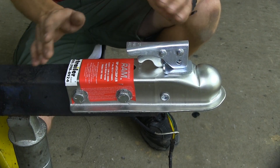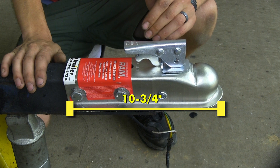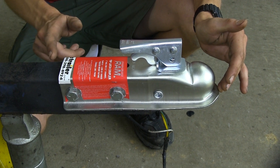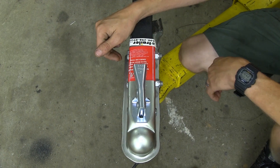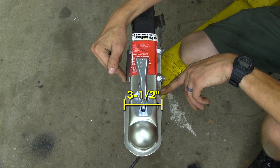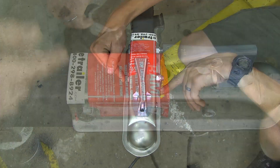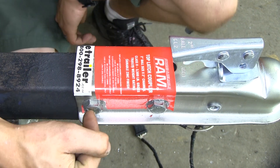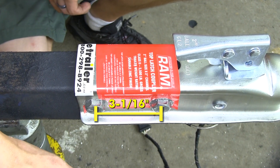For the overall dimensions of the coupler, it is 10 and 3/4 inches long from the very front to the very back. For overall width, from the outside edge to the outside edge, we're looking at 3 and 1/2 inches. From our mounting hole center to center, we're looking at 3 and 1/16 of an inch.